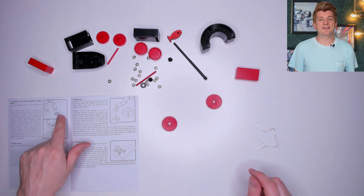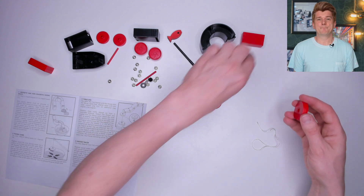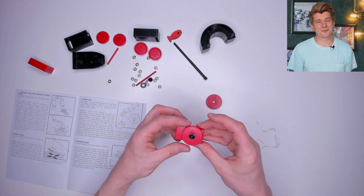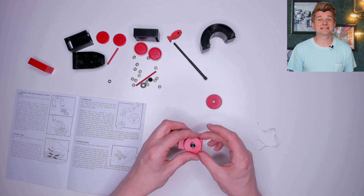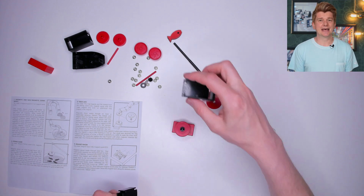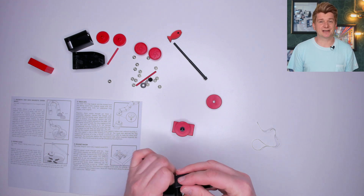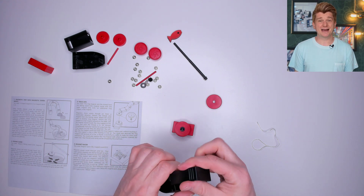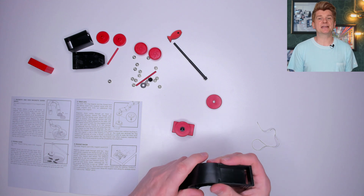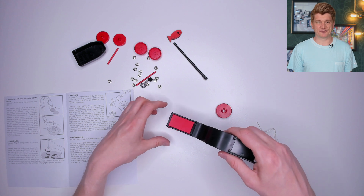First, I take the string and then two of the disc magnets and one of the block magnets. Magnets are great fun to play with even without the kit. For this experiment I stick one of the disc magnets to the block magnet and place a little plastic thing in the centre of the disc to attach the string to. Then I take the curvy plastic parts and assemble them into a handle type shape and add in the block magnet to make it a bit like a fishing rod.